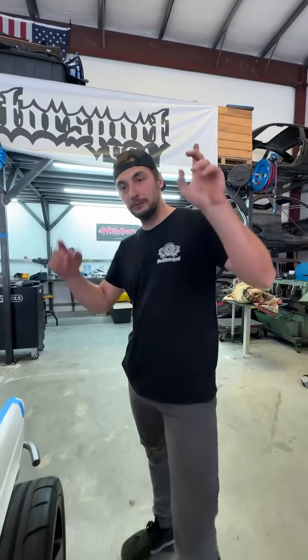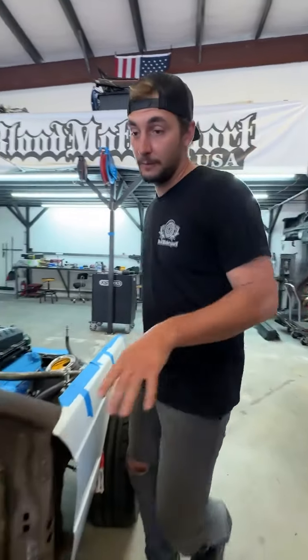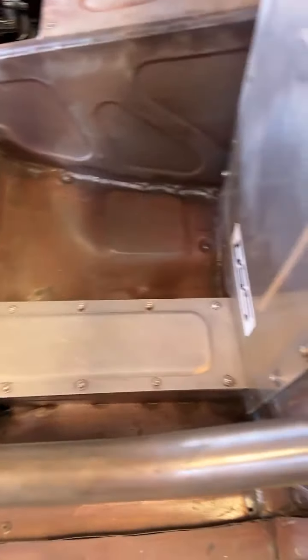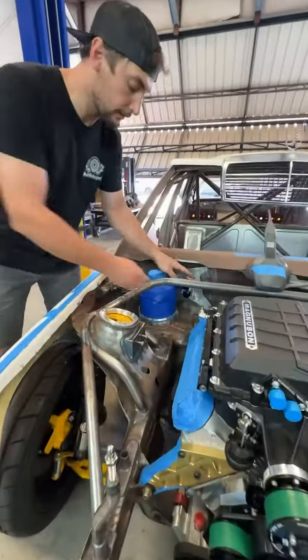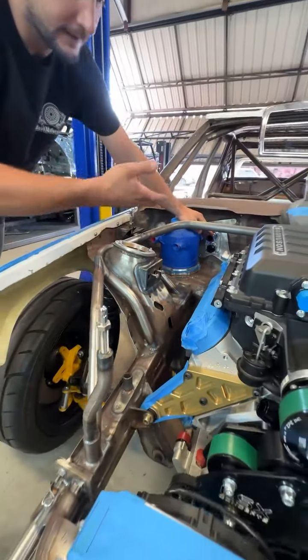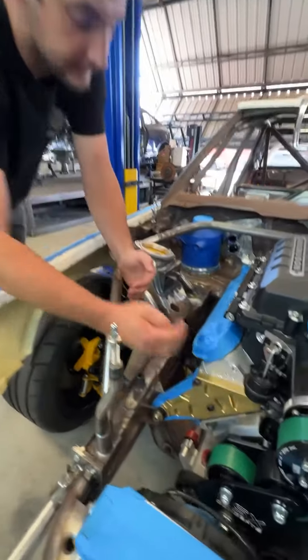Number four: since we have the radiator in the back, we run all the cooling lines under this gallery coming into the engine bay. We're going to make custom rigid lines in aluminium with a bleeding point as high as possible, and after that it's just soft line for the end connections.